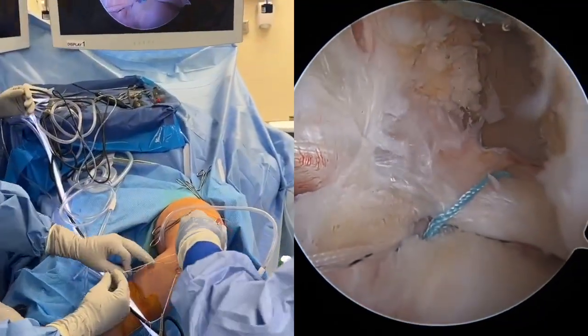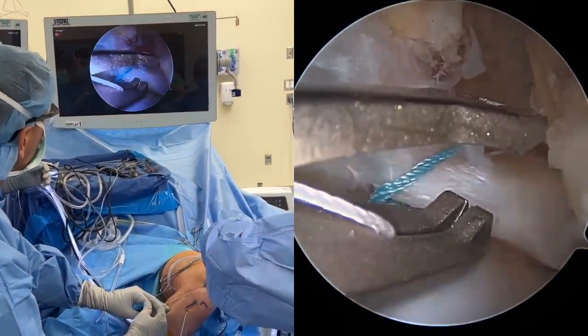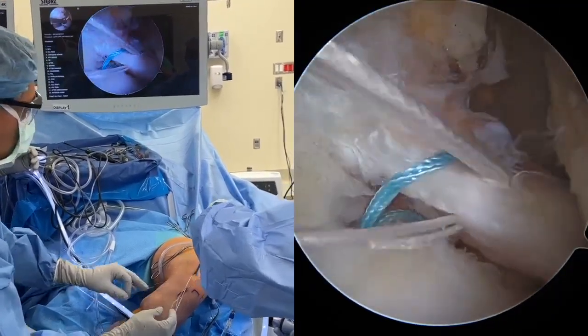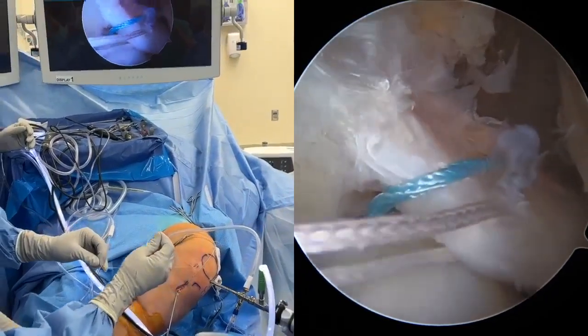These steps are then repeated. Working through the inferior medial portal, the solid white repair suture is loaded into the knee-scorpion suture passer, passed through the posterior meniscus root, and shuttled back outside the knee.